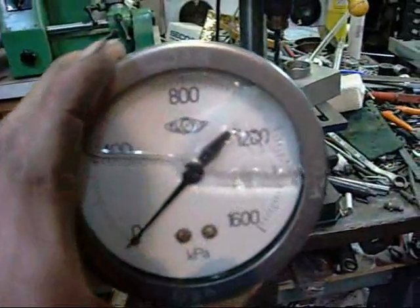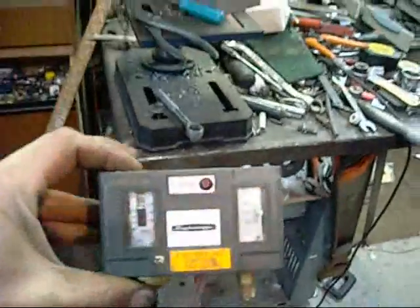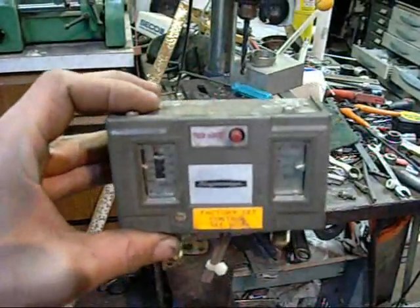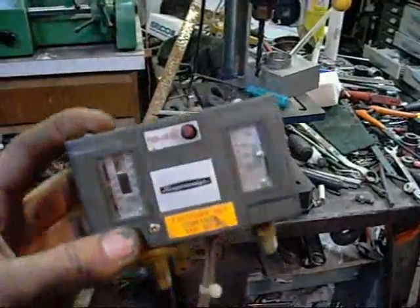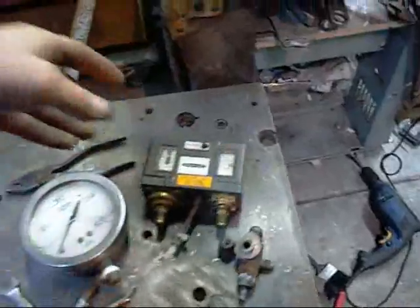Obviously you'll need a gauge - PSI or kPa. I'm going to be running it at 800 kPa. For pressure control, this one's from a refrigeration system, a big semi-hermetic one. It doesn't have to be one of these; you can use a conventional pressure switch from a commercial air compressor.